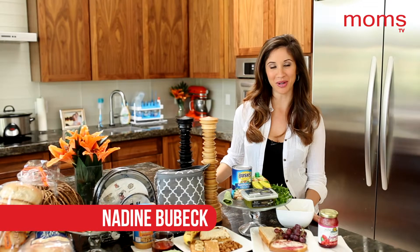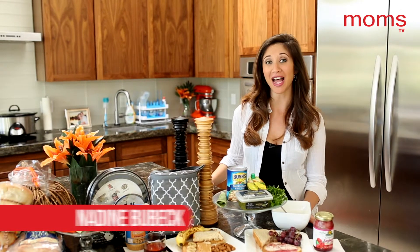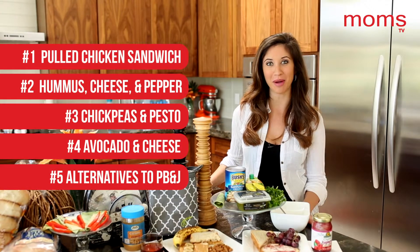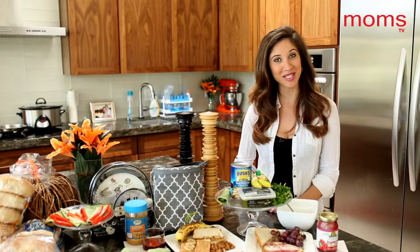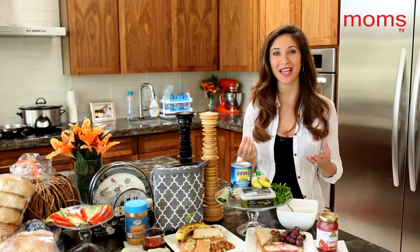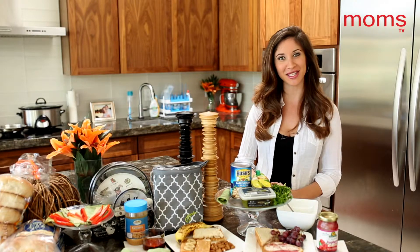Welcome to Mom's TV. I'm your host Nadine Bubeck, magazine spokesmom. Today's topic: five ways to give your kids' school lunch a makeover. I'm no Emeril in the kitchen — just ask my husband — so I came up with easy, healthy, and affordable ways to make lunch a little less boring. Let's get started.